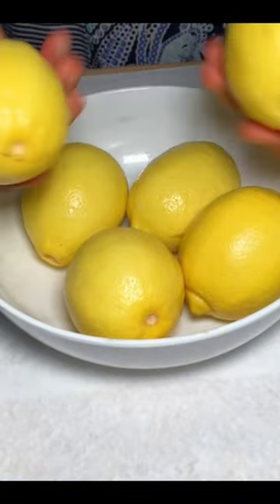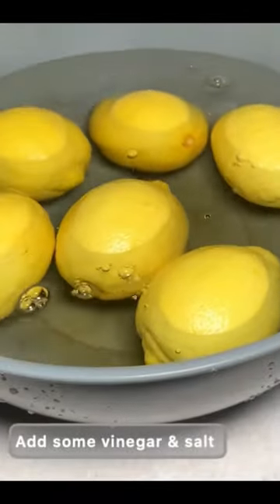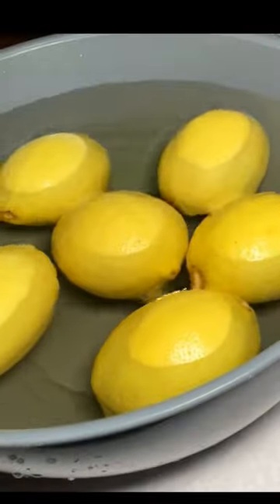Let's begin. Get your fresh lemon and your water. Add the lemon into your fresh water, then add salt and vinegar. Stir everything and allow this to sit for 30 seconds to a minute. Then take your fruit scrubbing brush or sponge and